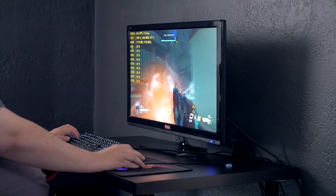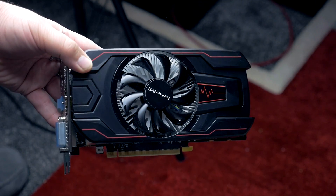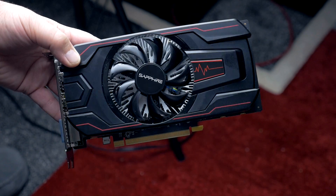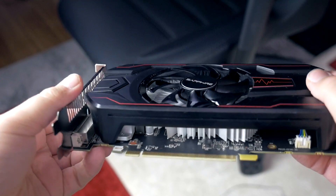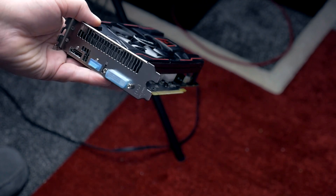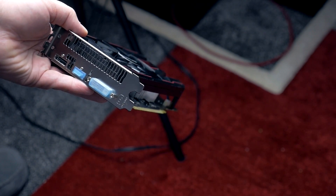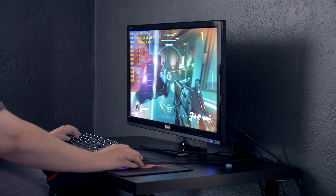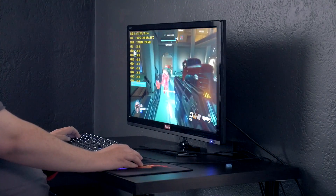The sample I received was the Sapphire Pulse RX 560 with 4GB of video memory. This card is equipped with a single-fan heatsink design, and for connectivity on the back, there's a DisplayPort, HDMI, and DVI port. Using DisplayPort, I had no issues using a 1440p 144Hz FreeSync monitor for game testing.